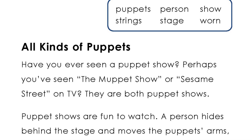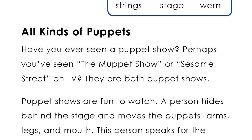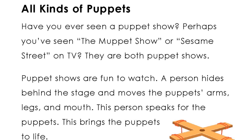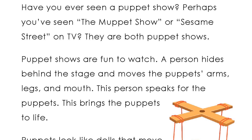All kinds of puppets. Have you ever seen a puppet show? Perhaps you've seen the Muppet Show or Sesame Street on TV. They are both puppet shows. Puppet shows are fun to watch.